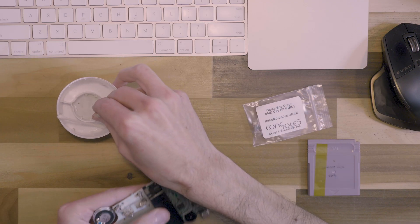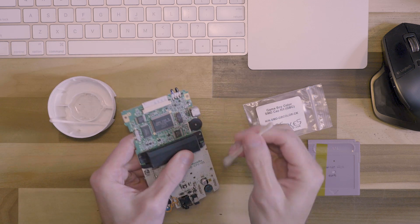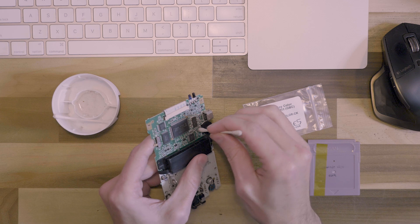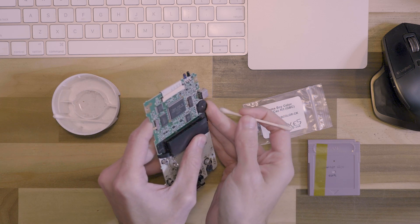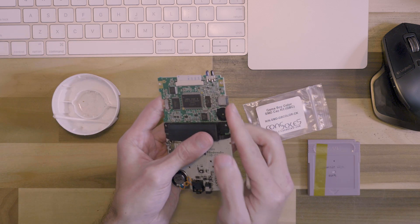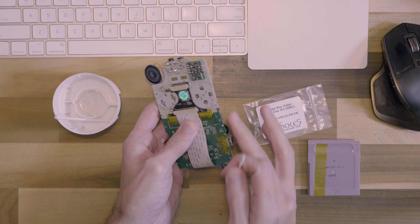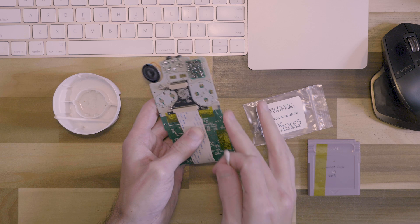Let's also clean the volume potentiometer, whatever you want to call it. Get a lot of alcohol in there. I've seen people use dental floss — they wrap it around there and pull it. They also have replacements for these volume wheels, which are very inexpensive. You can get those on Retro Modding, eBay, AliExpress, anywhere you want.